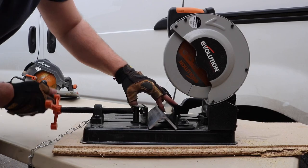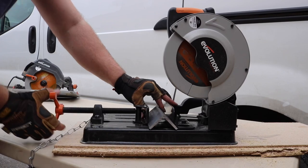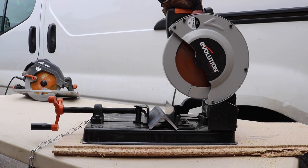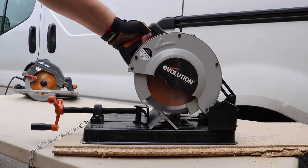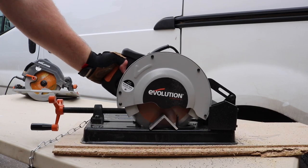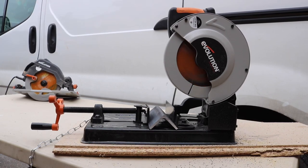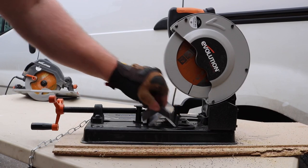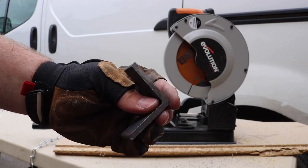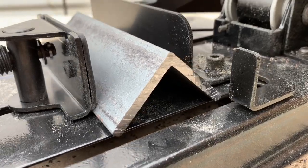Now we're going to cut some mild steel. We'll line it up as the instructions tell us and do it correctly. Very clean, and it's not even hot to touch — just like the other saws. Extremely easy to use and a nice clean cut. Very nice, hardly any burrs whatsoever.